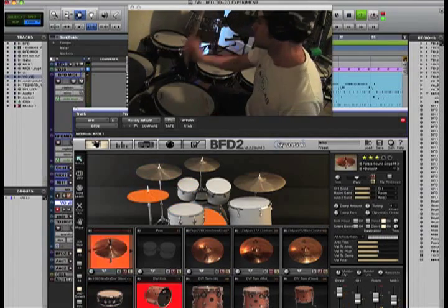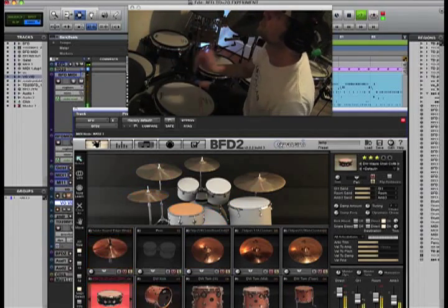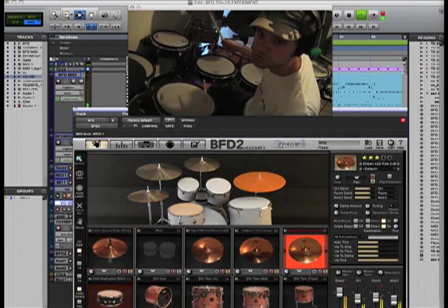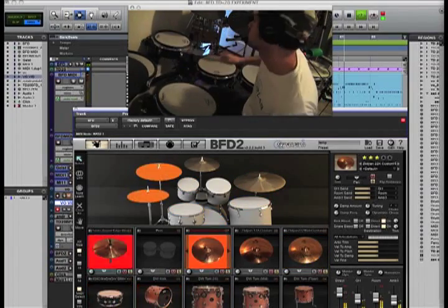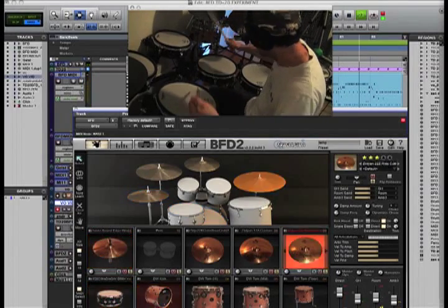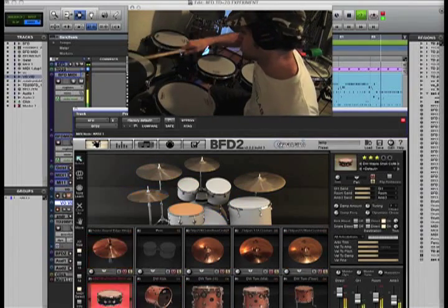Hey everybody, Glenn Schloss here. I'm at the home studio and I'm playing what you see there is my V-Drum kit, my TD-20, along with BFD F-Expansion drum software technology which is just totally killing and so much fun to play. The drums really feel like you're playing real drums now and it's amazing how far the technology has come with the software. So let's check it out.